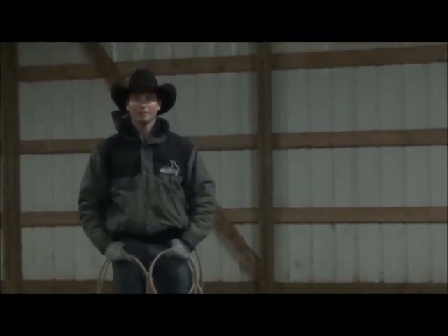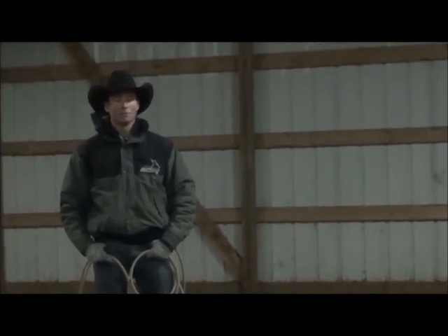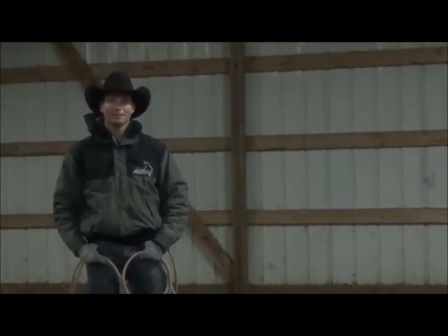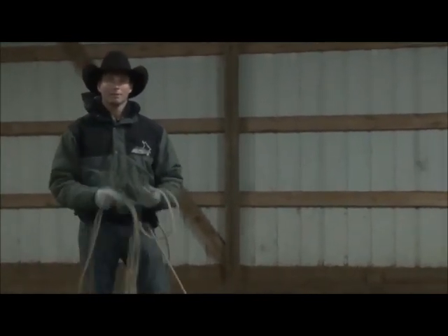Hi, Cap Roam fans. It's Jody Green with Tie Down Tip Tuesday. This Tuesday, we're inside the barn. It's a little warmer in here than the four degrees outside right now, but it's definitely doable, and we're getting ready for some upcoming rodeos and stuff.